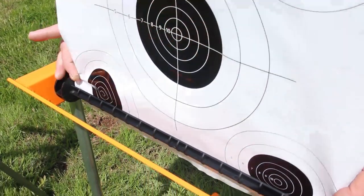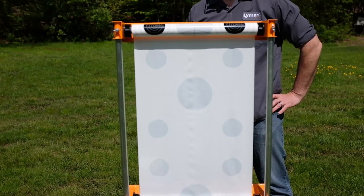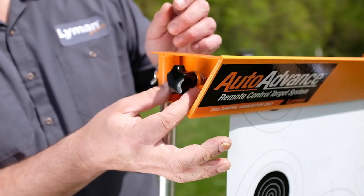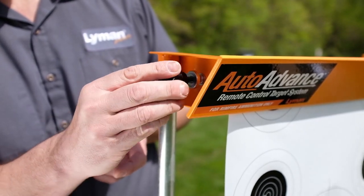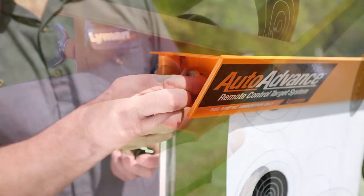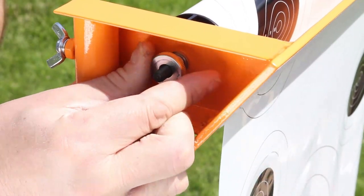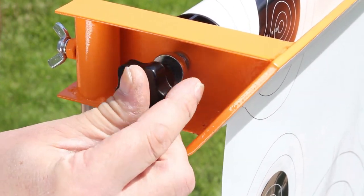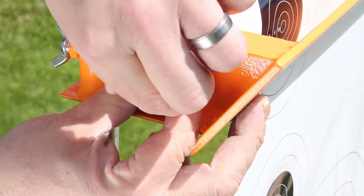The target should be fairly taut so it does not move excessively in the wind. To adjust the tension, go back to the knob described earlier in the video. Loosen the outer black knob and then turn the knurled silver knob clockwise to add tension or counterclockwise to decrease tension. Apply enough to keep the target taut. Too much tension will needlessly overwork the motor.